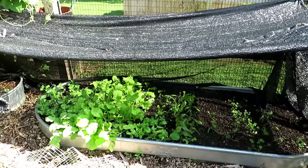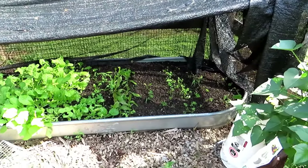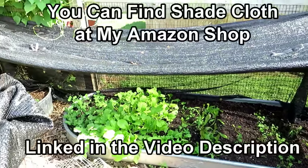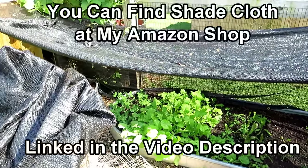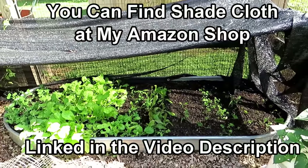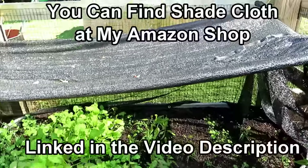This is shade cloth. It reduces the temperature down there by a good 10 or 15 degrees. You can actually use shade cloth to help your tomatoes and peppers when you're in that 90 to 100 degree temperature — it will help keep them setting fruit and doing okay. You can also use it for cool weather crops.